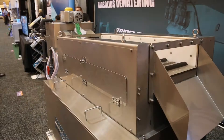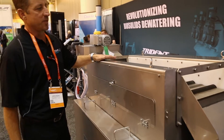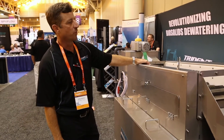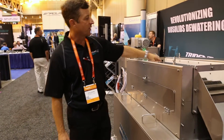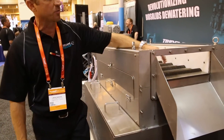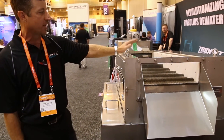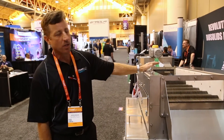The big benefit we see with this table is that we're not using recycled water. The flights are doing the cleaning in between the wedge wire, as you can see here. So we're not doing any kind of water jetting — none of that. It's pretty low maintenance and easy to clean.